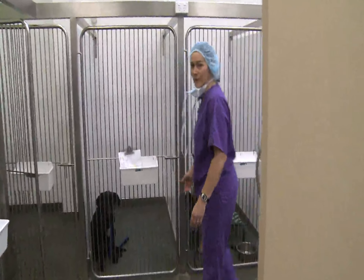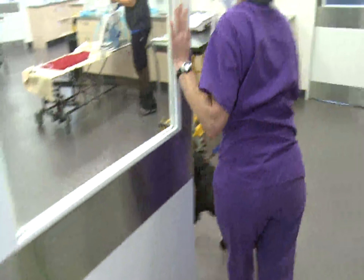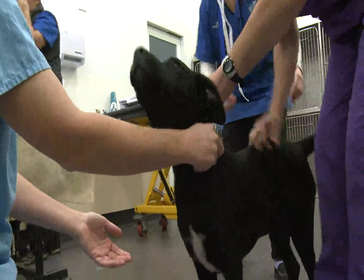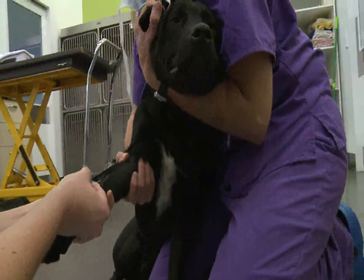The operation we're doing today is a dog neuter. There are lots of reasons why we want to neuter them. This is a really good age — this dog is about seven months. We normally neuter from about six months onwards, so if you're going to get them neutered, that's a really good time to do that.